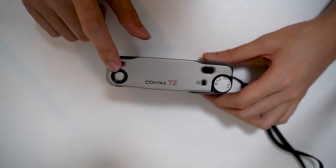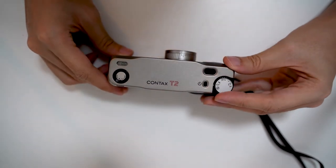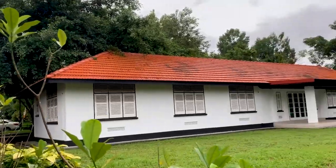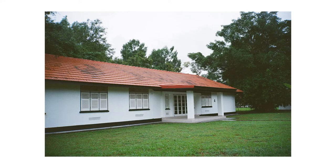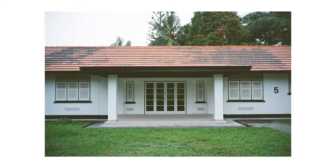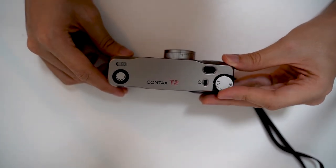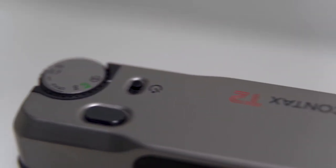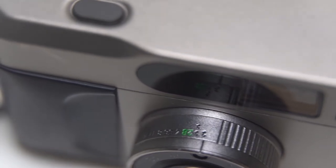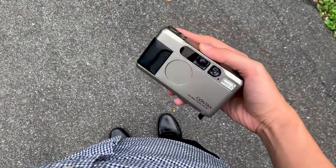From the first moment I held the Context T2, it was clear that it's not an average point and shoot. Clad in titanium, the camera makes you feel like you want to go out and shoot it. Very few point and shoots are made out of metal. Despite the strong build, the Context T2 is still compact and lightweight enough for you to carry around, and it's super slick.